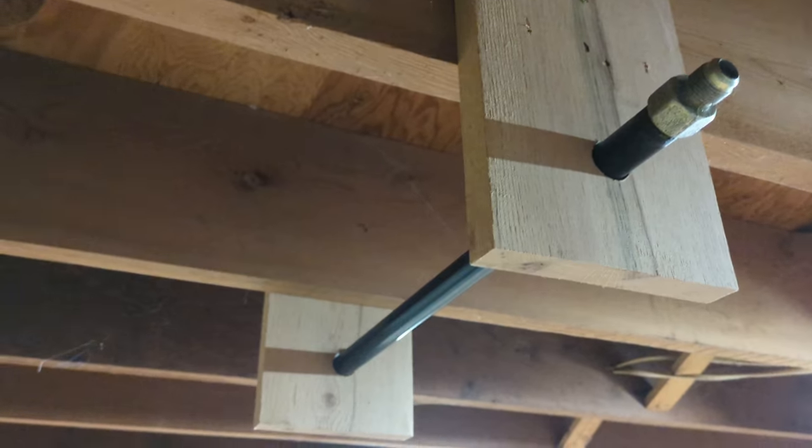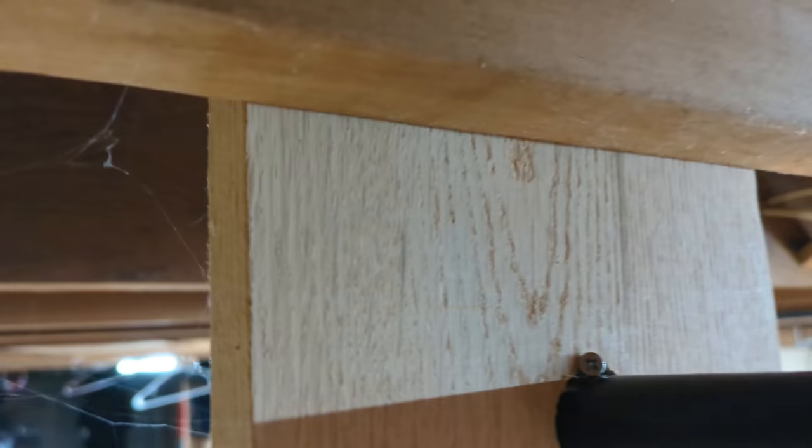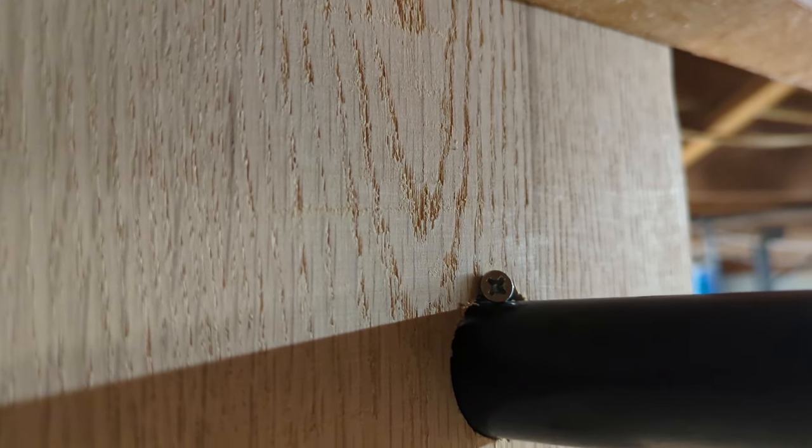Now you could go ahead and do some pull-ups at this point, but you'll find that the bar will spin. For that, I just took a screw and screwed it in at an angle. Do that on both sides and it will stiffen it up really well.